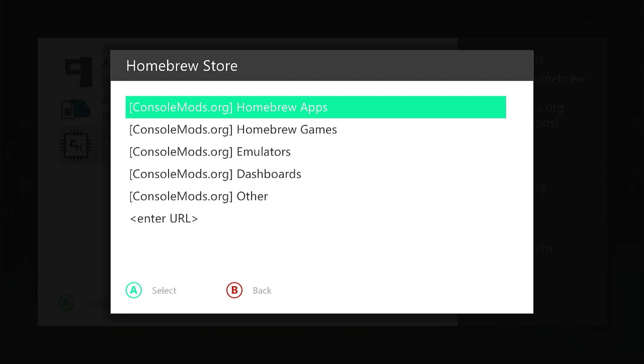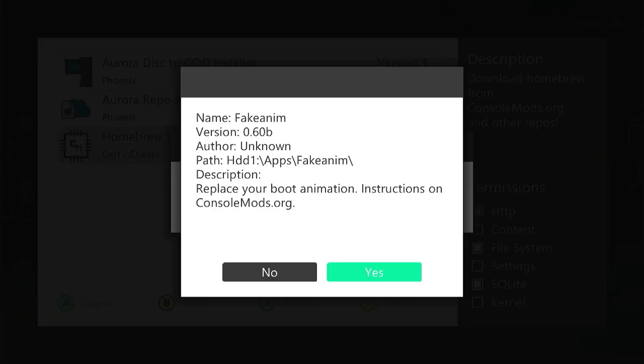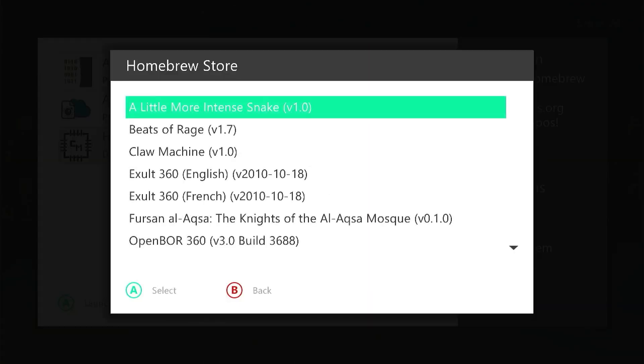You can see there are a few categories that consolemods.org have created on their repository. We have some homebrew apps, which are various utility applications. If you select one it will take you to some information about it — for example, there's a fake anim app here which allows you to replace the boot animation on your Xbox, with instructions on how to use it. We also have homebrew games, written by various homebrew developers, available for free.